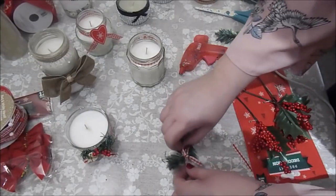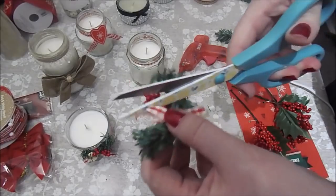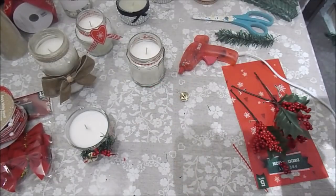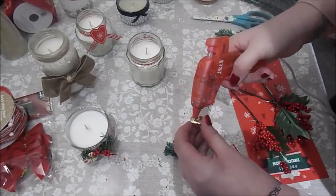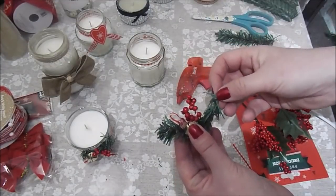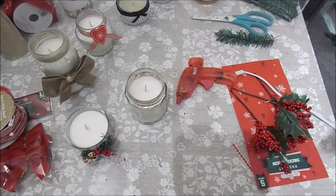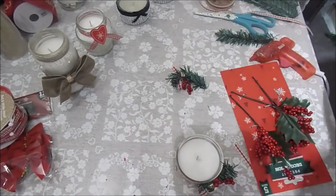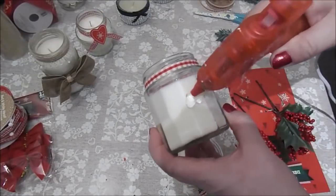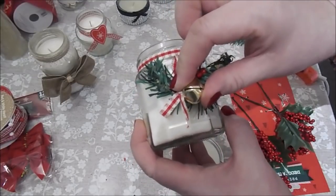I've done that bow - I've kind of done it upside down but I don't think it'll matter too much. Snip the end bits at an angle to stop them fraying. Then stick one of these bells on with the glue gun - just splodge it on and stick it to the jar. As I say, if you do light this it'll more than likely fall off because the candle will get hot, so I'd just stick with decorative purposes. And there we go - that's that one, dead Christmassy isn't it! There's a small one and a large one - they look really super cute.